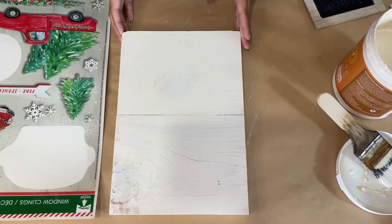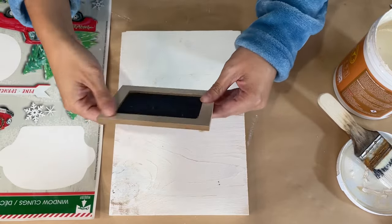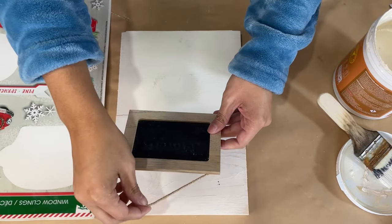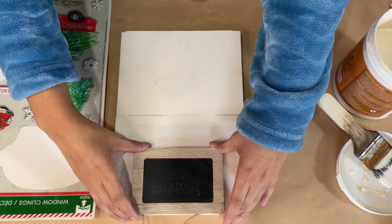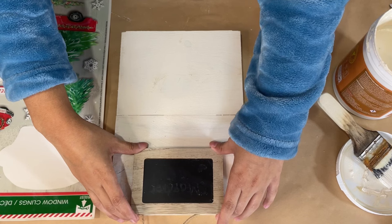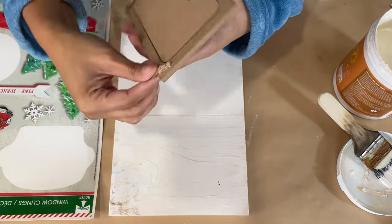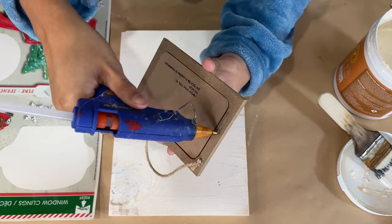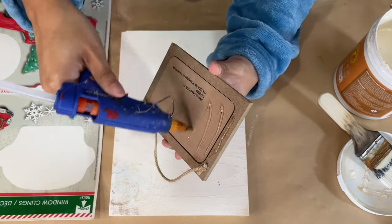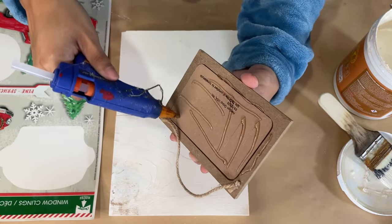Going back to the sign, we are now done painting and it is nice and dry. I did paint it distressed as well because I just love how distressed pieces look, especially when I want them to look vintage and old. I tend to do a lot of my signs distressed, but you really don't have to — you can completely paint it full coverage.